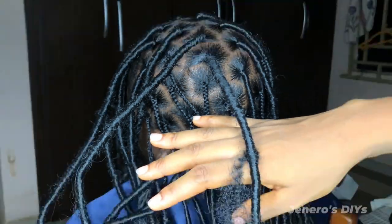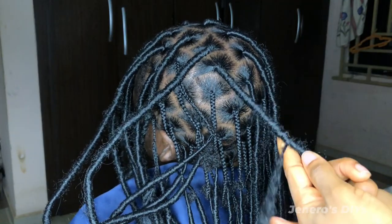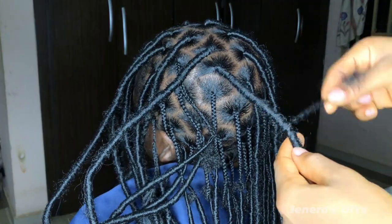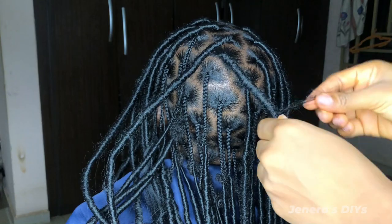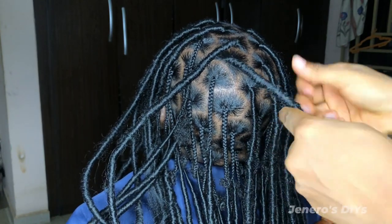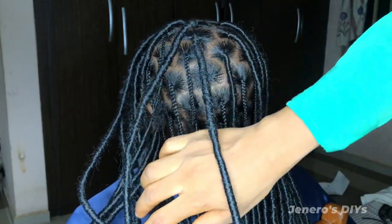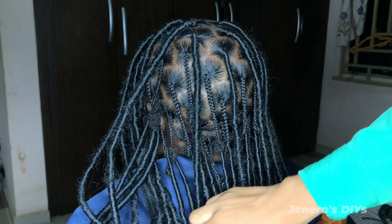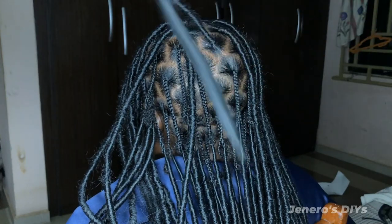After getting to that point, I wrap it back up — the same way we ended our locks — to secure everything and make sure it's even. You won't be able to differentiate between this and hair that was locked from the beginning, and this method saves a lot of time. I used one pack of Darling Kinky hair to wrap all the locks. You can see how seamless and how easily it moves — this is the difference between soft locks and stiff locks. This is the final look.